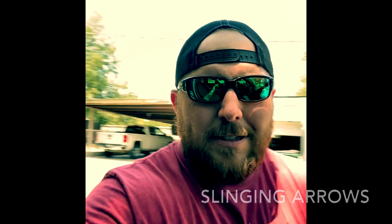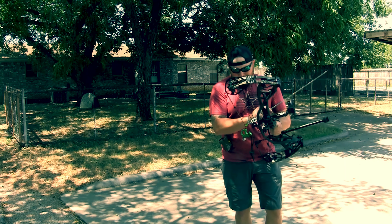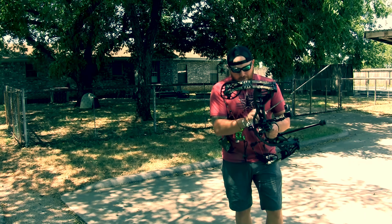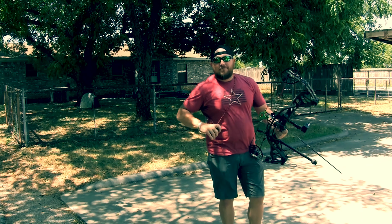All right guys, how's it going? Hopefully y'all are having a wonderful day. I'm going to do a little bit of target practice with the old Hoyt — just thought I would sling some arrows. It's been a while since I've been able to shoot, so I'm going to take a couple shots here and make sure that I'm dialed in. Haven't shot in a while, and it's just good to check your game.